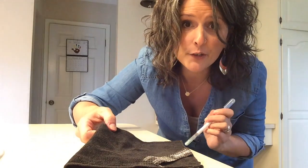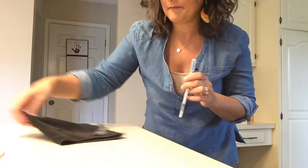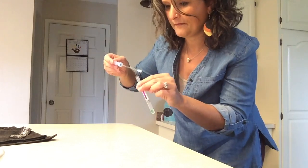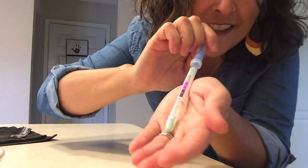Now I'm going to clean another area of my counter, and then we'll test that too. Our surface is clean.